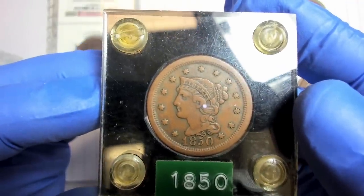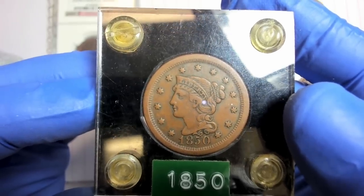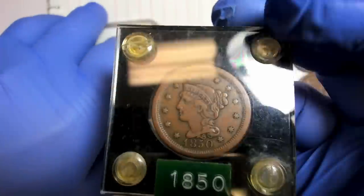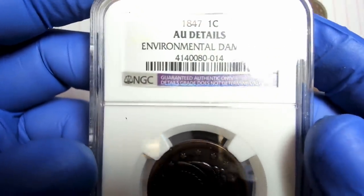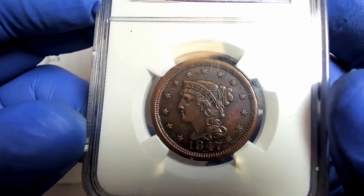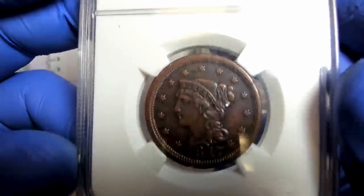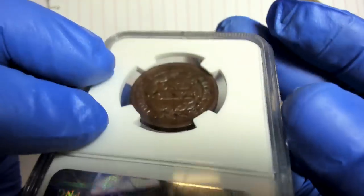Here is an 1850 braided hair large cent in around very fine condition. I'll leave it in this Capital 2x2 holder and probably put it up for auction. It's a nice brown coin, typical for large cents. This 1847 is problem coin — it has environmental damage, meaning storage altered the surface artificially, or it could have been dug from the ground.